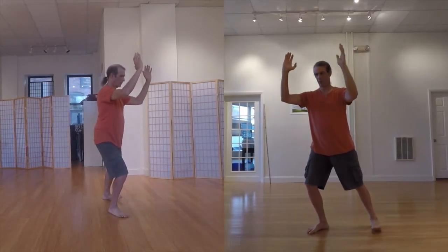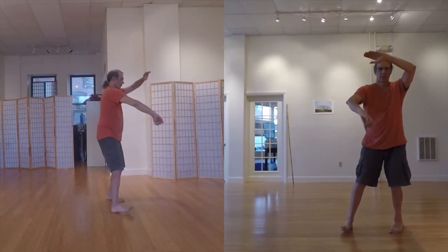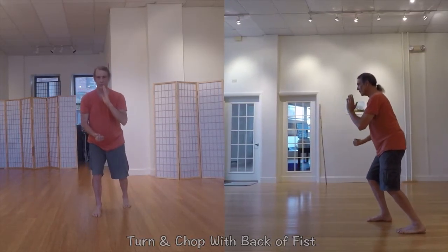The Wu-style is a small-frame form, in part meaning its physical movements are smaller and more contained, designed to move and direct Qi within the body to emphasize healing benefits.